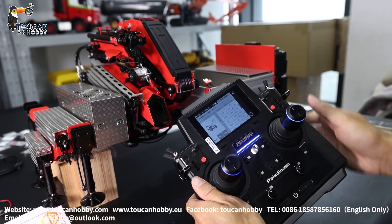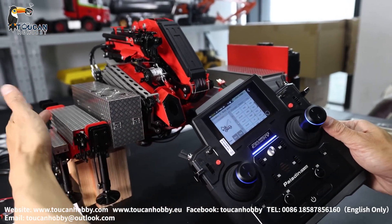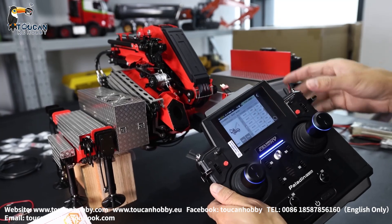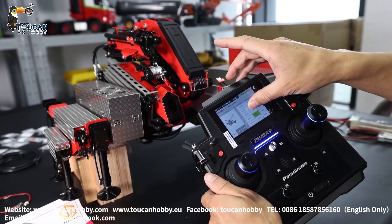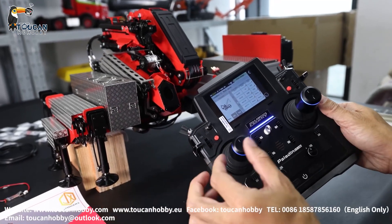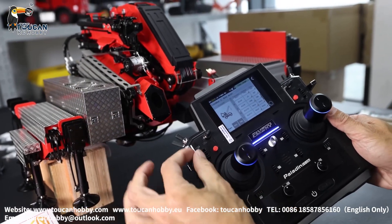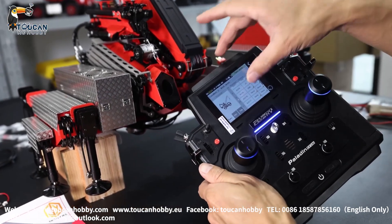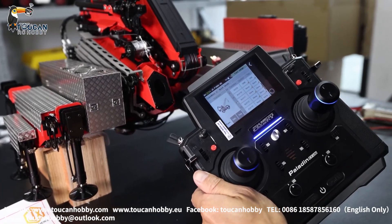Channel 6 VRD is for the standing leg arm reaching out and withdrawing back. Channel 7 VRE is for the standing leg going vertically down and up. Channel 8 J4 — that's for the forward small arm up and down. And SWB is for the forward small arm reaching out and taking back.